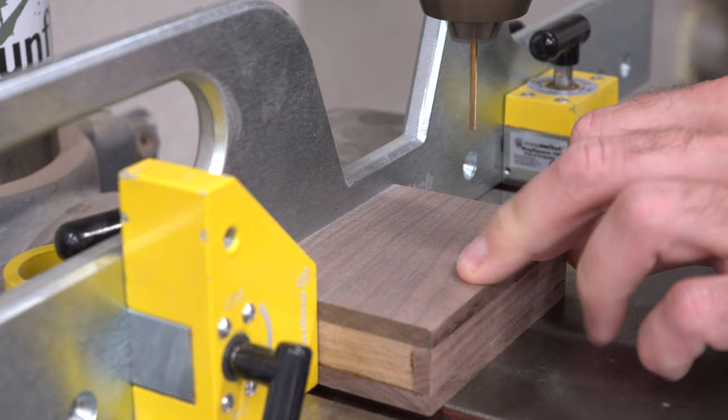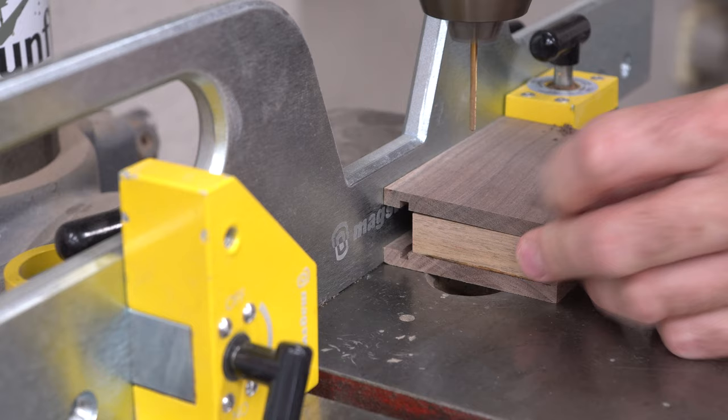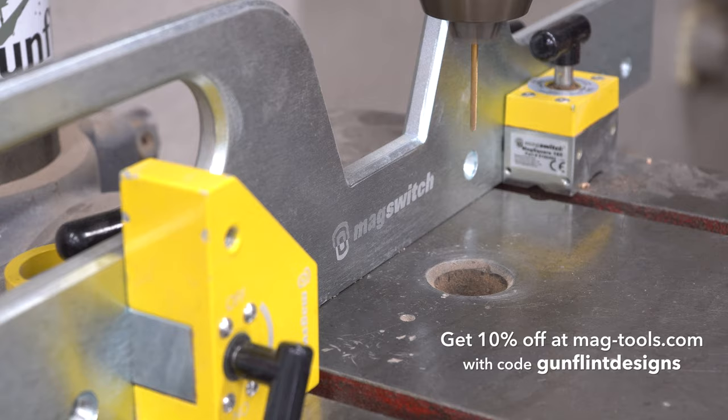I set up stop blocks on my drill press fence to quickly add holes in the right position, then swapped bits to add the countersink. I love this mag switch fence — everything about it is magnetic, so it's really fast and easy to set up. I'll leave a link to it below, and if you use the code GUNFLINT DESIGNS, all one word, you can get 10% off everything on the MagTools website.